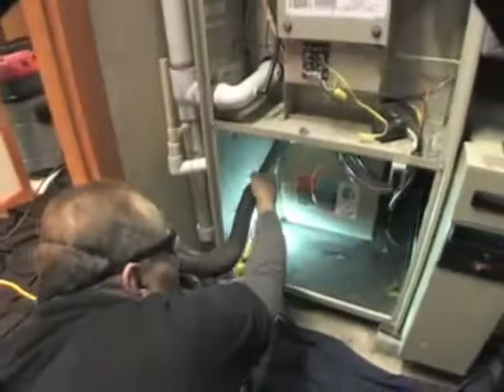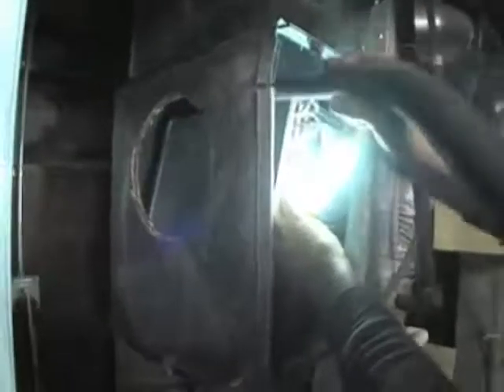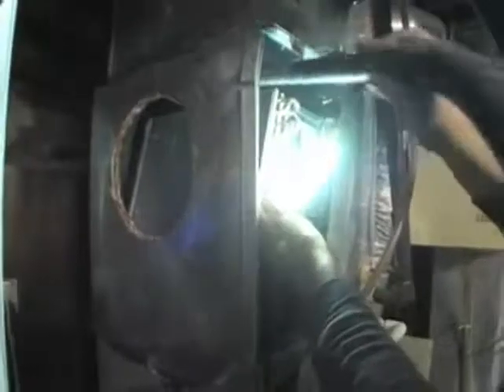Next, your NADCA contractor will turn his attention to the other components inside your heating and cooling system. This includes making sure your blower, blower motor, cooling coils, and external surfaces of your heat exchanger are clean.